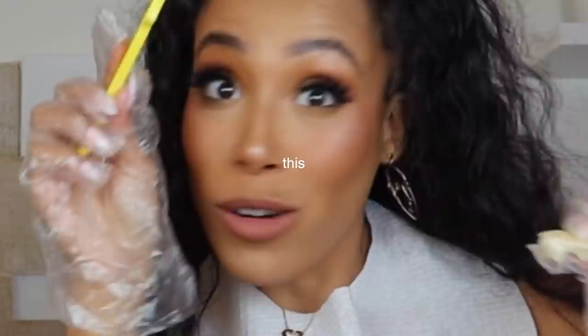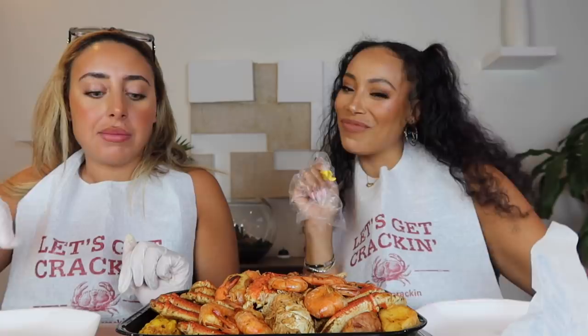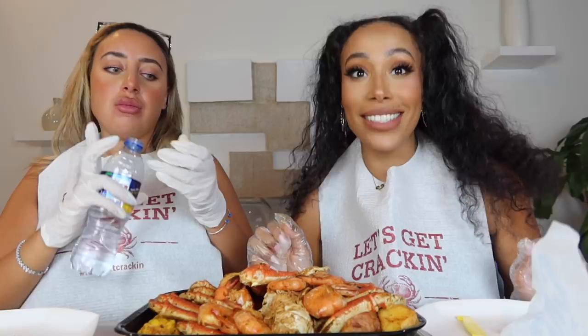This is my first ever proper mukbang. By the way this is Leila's idea - I don't like doing mukbangs. Anything that involves food, you guys know I'm there. For those of you who don't know I'm actually a pescatarian which means I only eat fish, so today I'm going to be teaching you how to eat seafood.